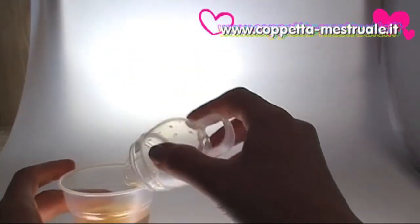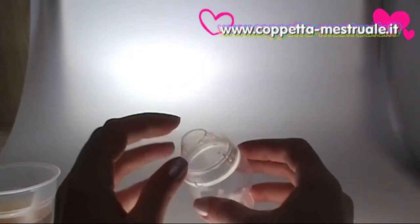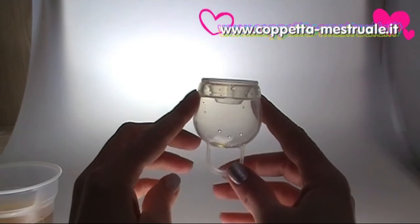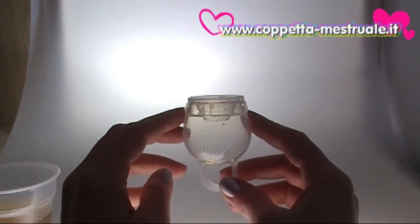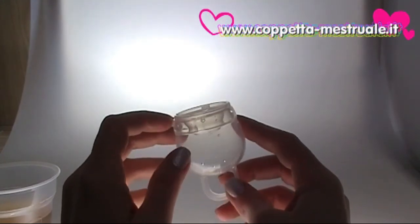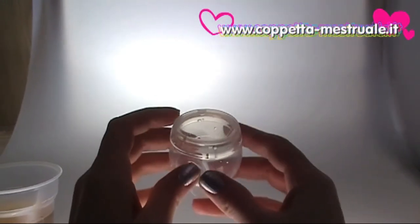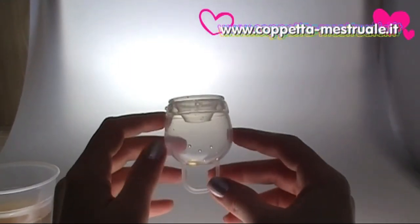Then you can rinse it with a bit of water, put it in the bag provided, and insert your second Femicycle. Because it has a wide bottom, even women who have just had a baby can wear it without worrying about it falling out of place if they cough, sneeze, or use the toilet. The Femicycle is also short, so if you have a low cervix, it will still work well.